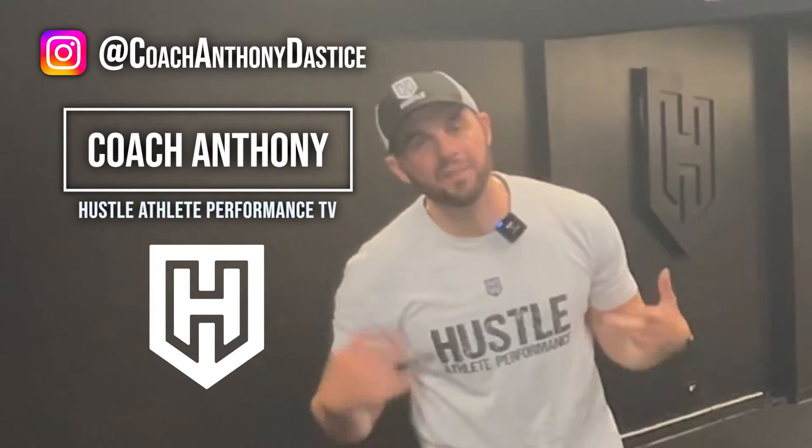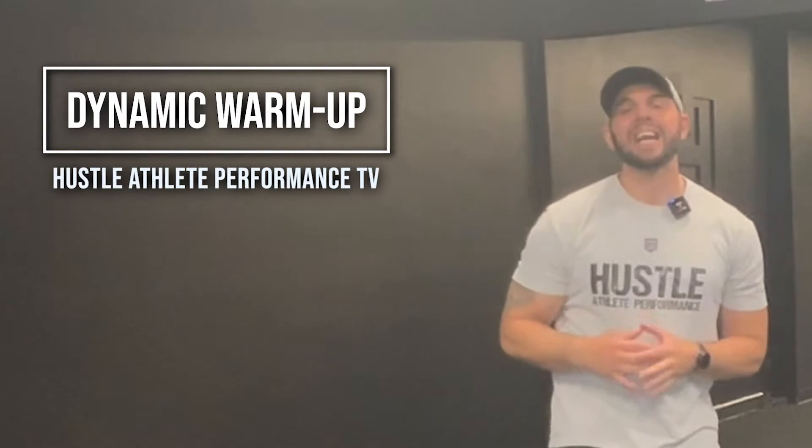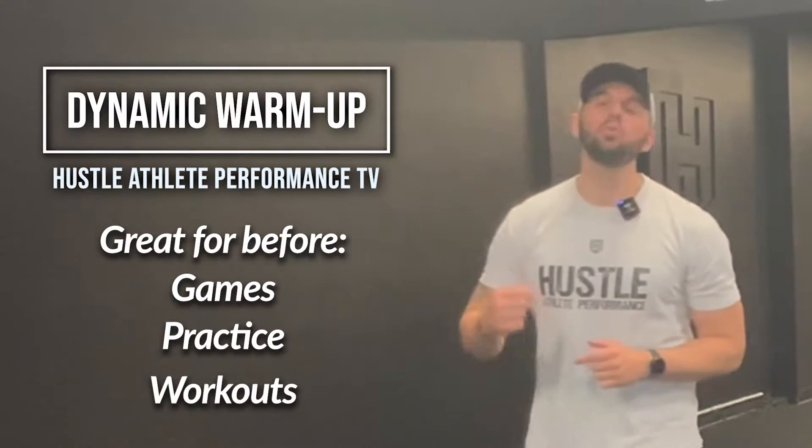Hey there, what's going on? Coach Anthony Dostacek from Hustle Strength and Performance TV. In today's video, I'm going to show you a dynamic warm-up that you could do before games, before practice, before your workout to help you run faster and become a better athlete. Let's get into it.